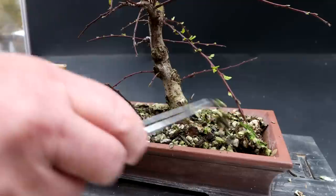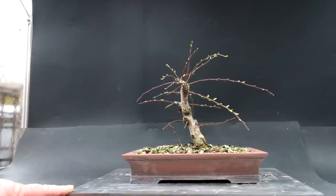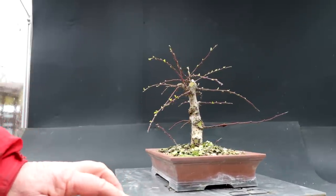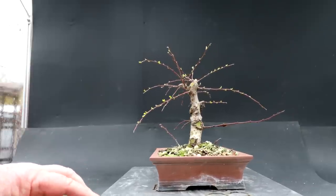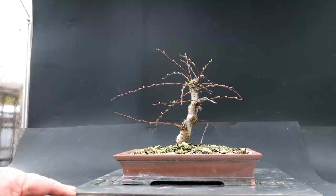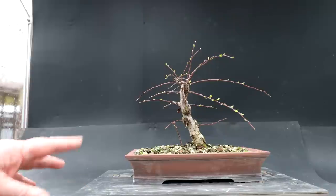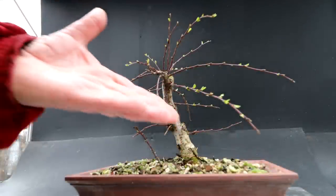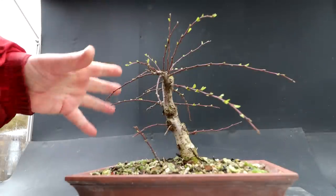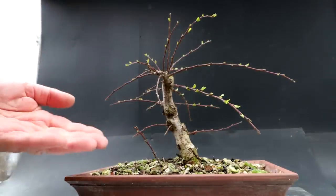Okay let's step back now and have a look at the tree, discuss the styling of it and the future goals. Here is a look at the front of the tree — I'll rotate it around so I can see it from all angles. Going to the right side view — some big cuts here that have started to heal really nicely. Coming around to the back view, the left side view, and back to the front. I still think this front is quite nice. You'll notice that the tree has begun to leaf out and it's only mid-January, which is not a good thing.